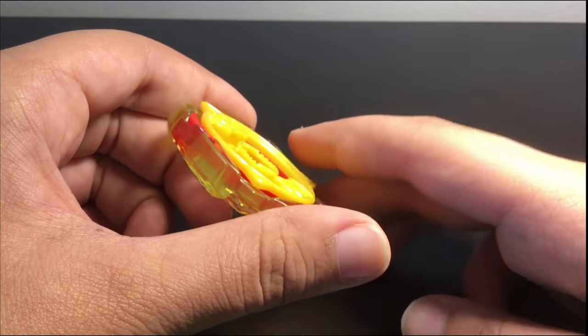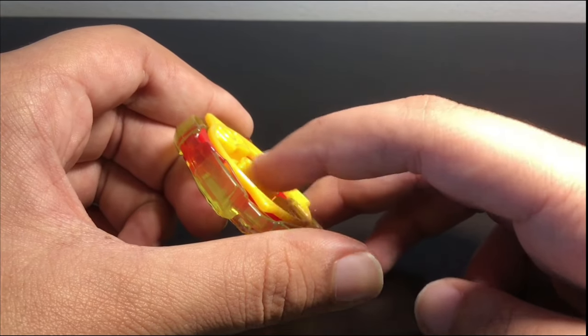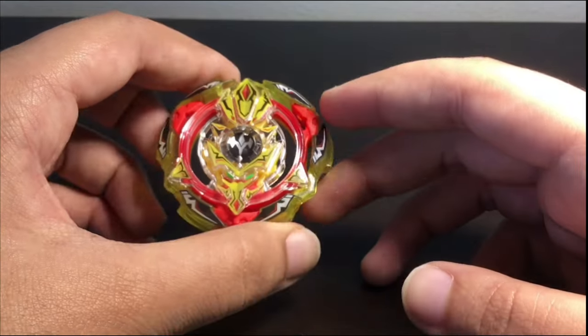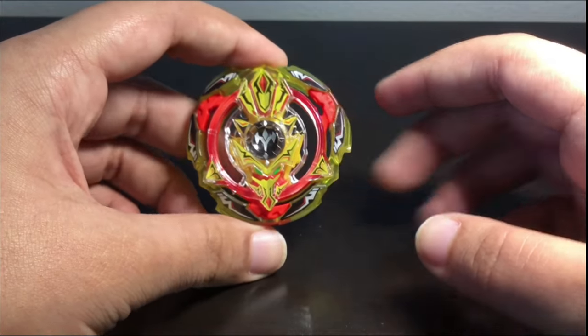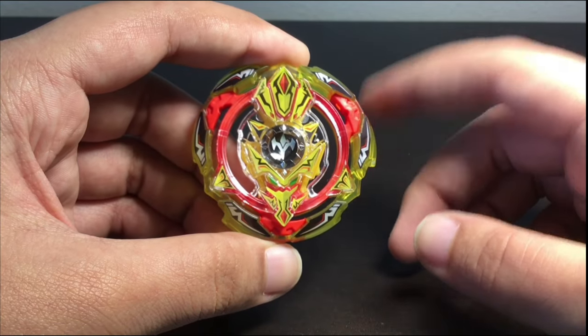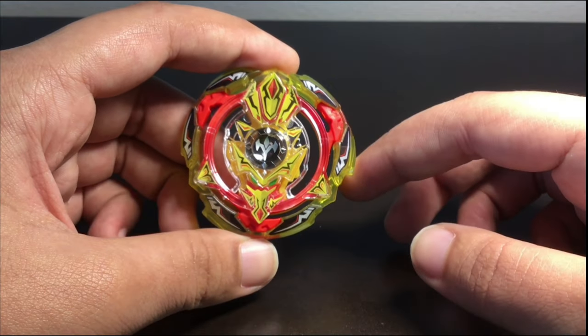The teeth are actually shorter than the slopes if you look at it, just barely, so it's not gonna have great teeth. Now the gimmick in the anime was that these three points are rubber, and when you hit the rubber points they would convert it into spin power — not like Fafnir.